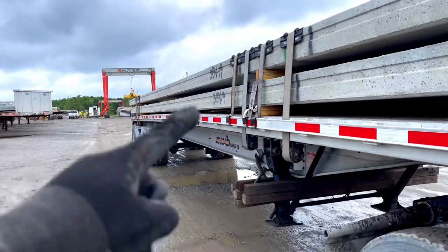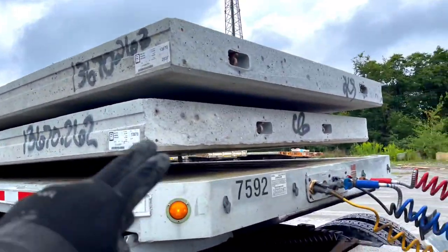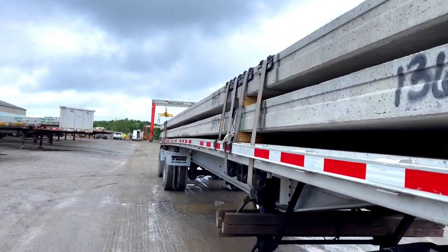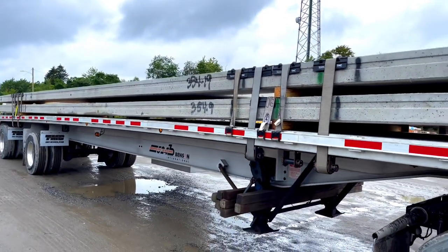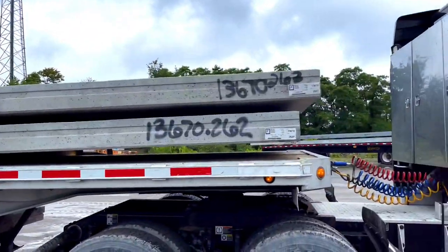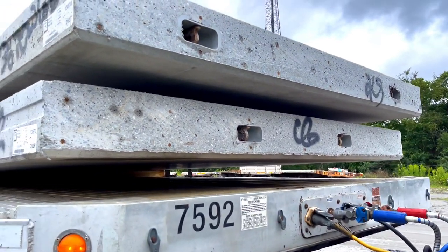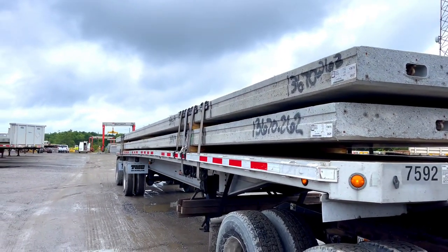I saw one driver — it didn't break but it cracked. He had a strap right in the middle. That's why I say don't put a strap in the middle. Don't put X chains either, because that'll crack it. Just follow what they tell you — they'll tell you what to do. I did ask the guy and he said just don't go over three feet, don't put one in the middle. If you wanna put an X strap, don't tighten it, but I just didn't do it. Follow their directions.